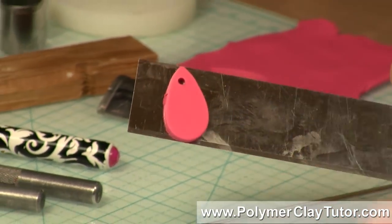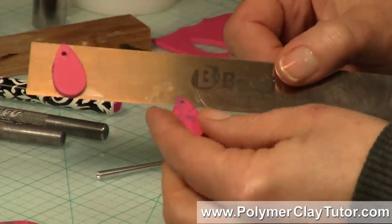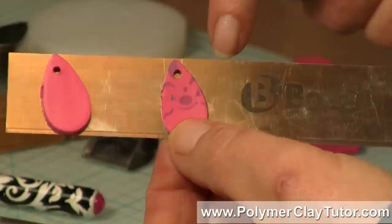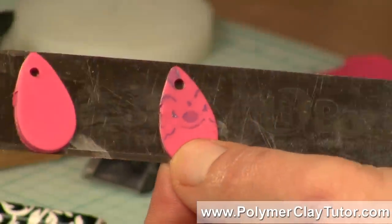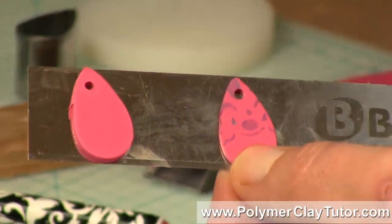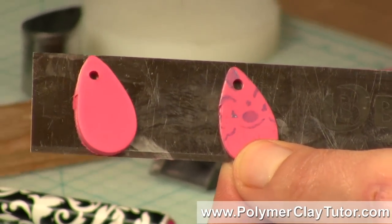A much cleaner and better looking hole in your bead is when you have drilled it after it's been baked. These are just sample slices of clay that have been cut out, but you can see this is a much, much cleaner hole.